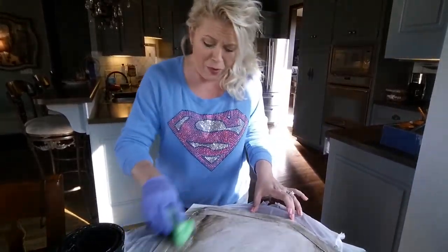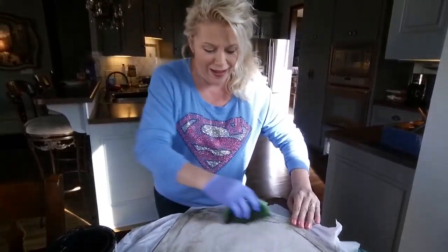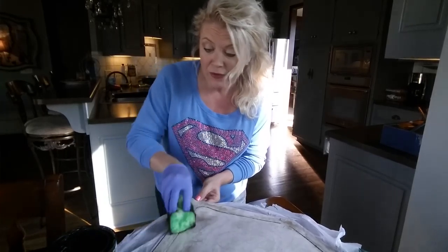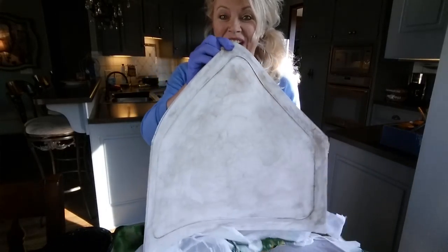Here's the thing — this is rubber, and rubber takes stain really inconsistently, which is why it looks really cool. For those wondering if it's going to stick or if it'll hold up if it gets wet — yes, it is. Look at that.